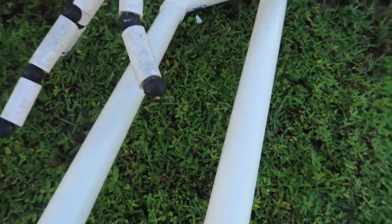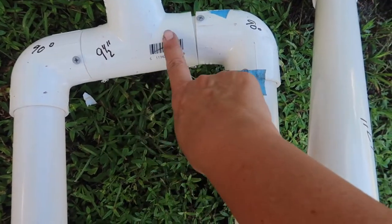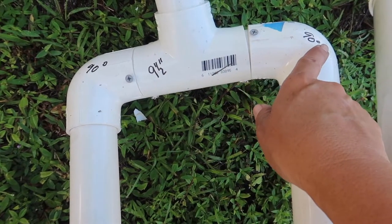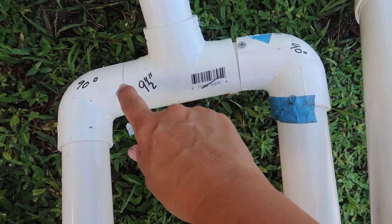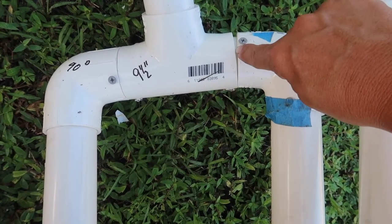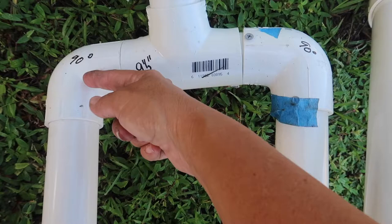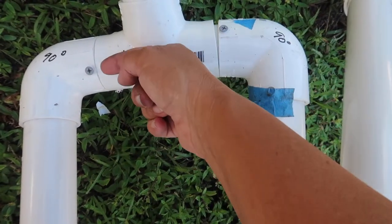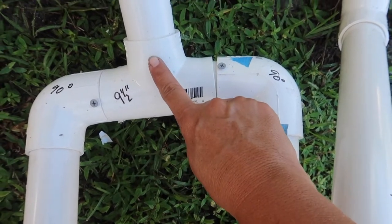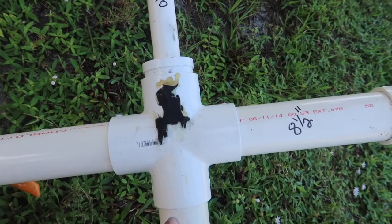We have two 45-degree elbows for the knees. From the knees to his hips are two feet. His hips have a T-connector, and we have two 90-degree elbows there. Inside there's also a piece of PVC - Scott got a smaller PVC, slid it all the way through, and that's about nine and a half inches connecting the two legs. From there all the way up his torso is about two feet long, then we have a four-way connector.